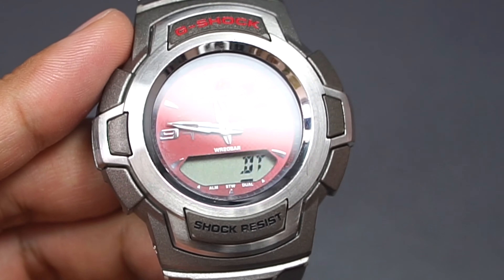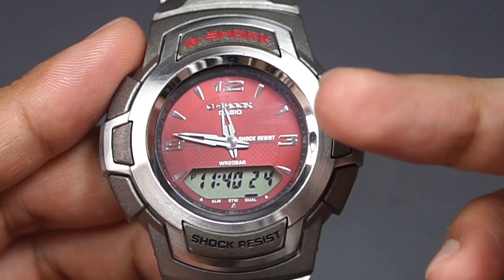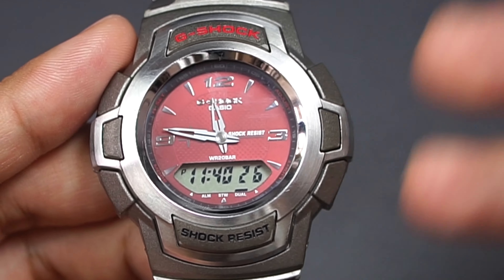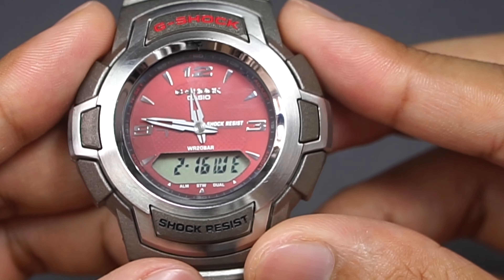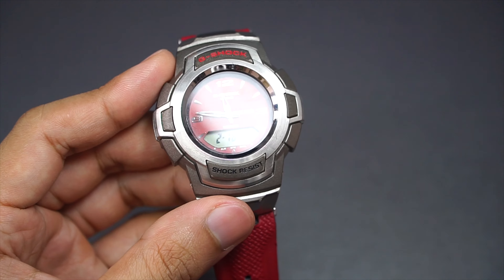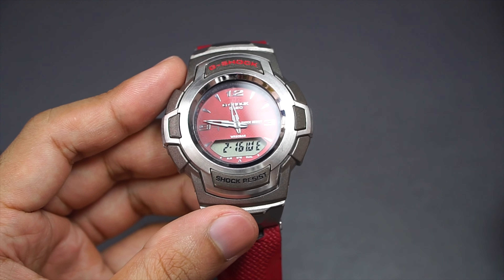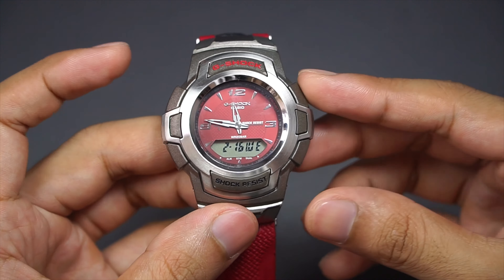The last mode brings you into dual time. This works similarly to the digital time — you can set it up as a local time while the analog shows world time, whichever city you like. Back in home time, that summarizes all the functions. You also have 12 to 24-hour time format and a battery life of 3 years.